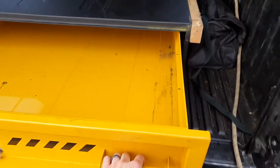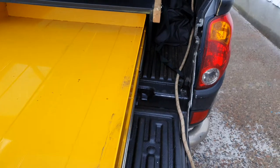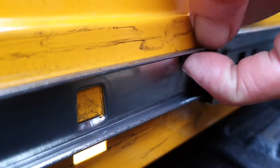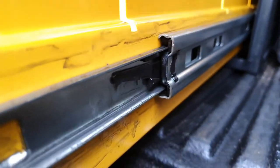Firstly, full extension and then on the sliders you'll notice the plastic trim tab. Push that up and the rail will go forward.